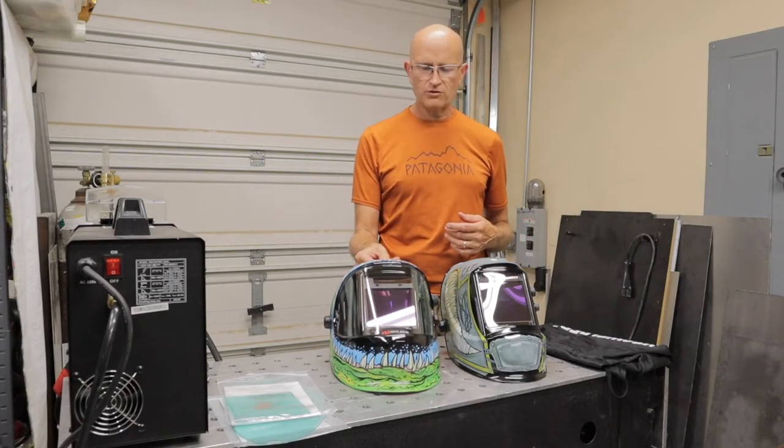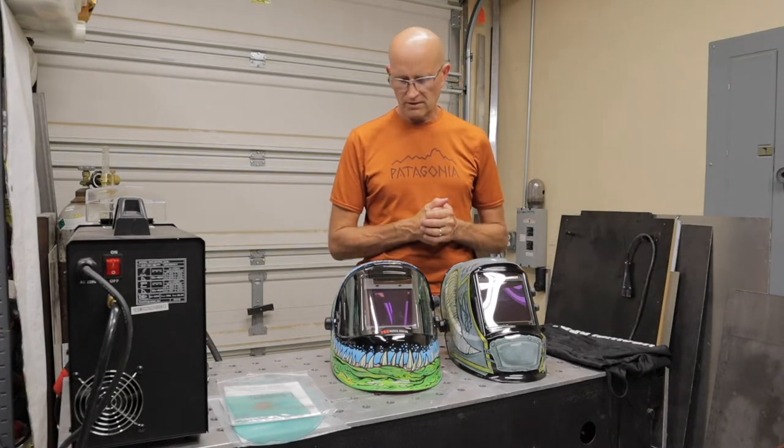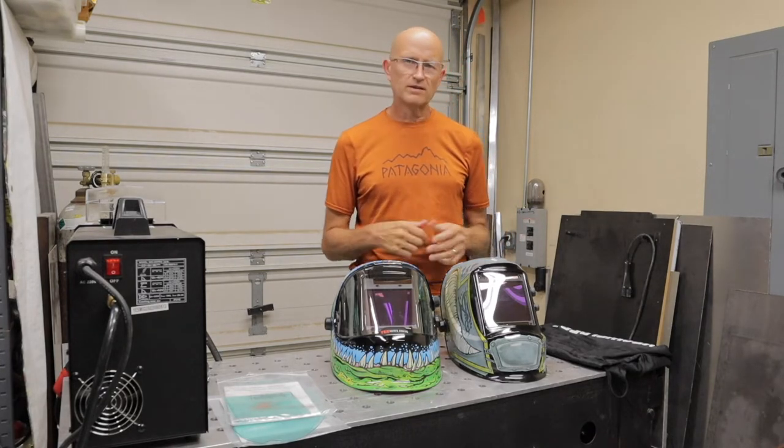I just think it makes them more interesting and a lot more cool to wear while you're welding. Just makes it change it up a little bit. I think they're cool.